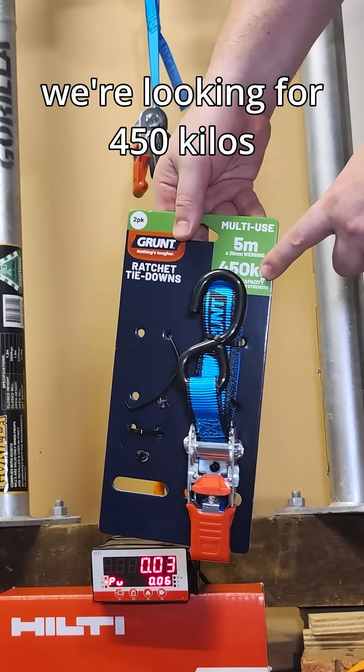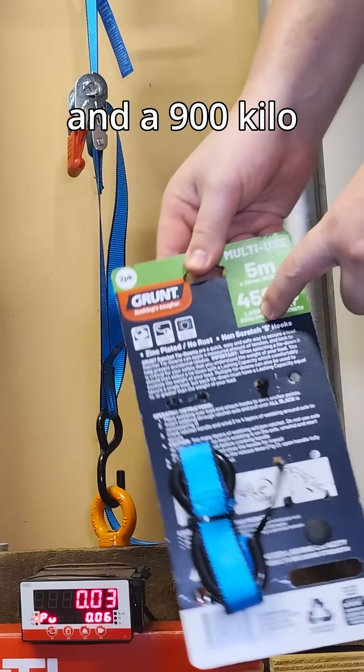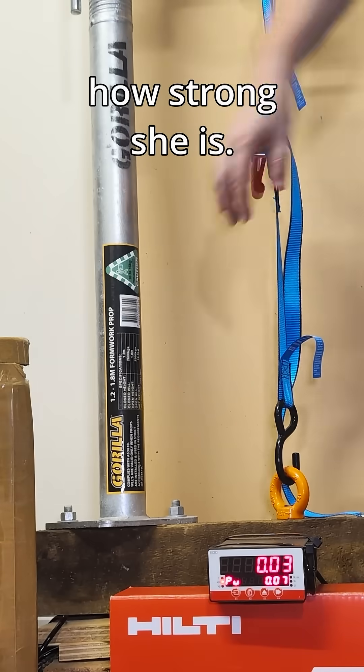So next we've got this one. We're looking for 450 kilos working load and a 900 kilo breaking strength. Let's see how it goes.